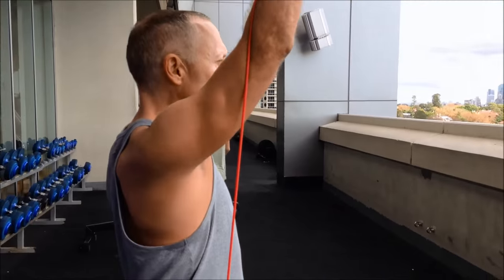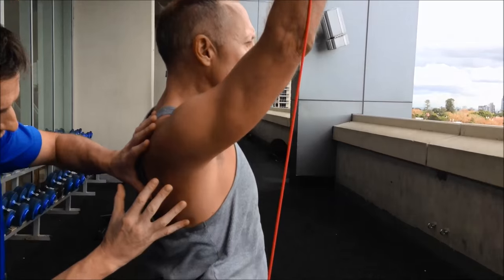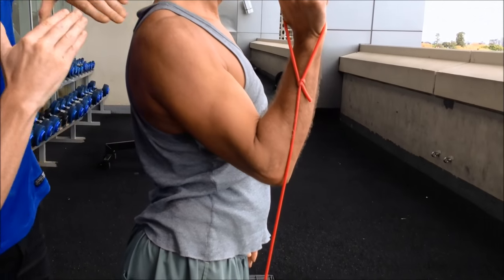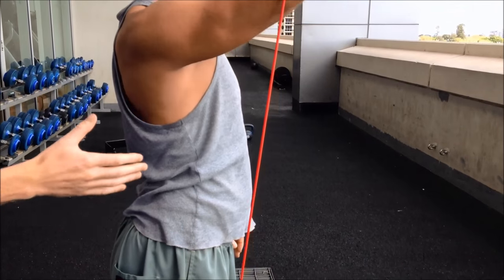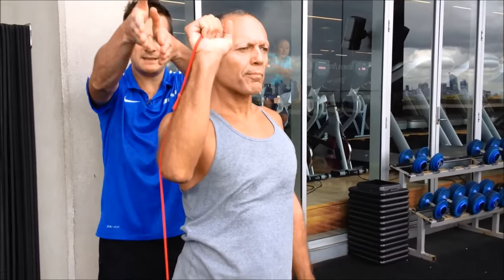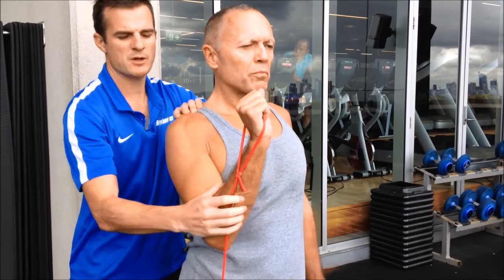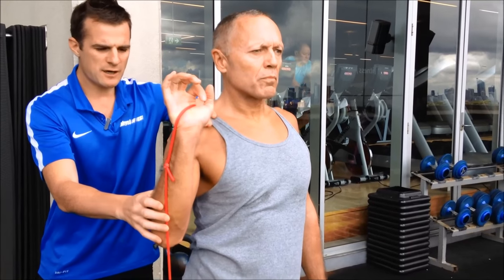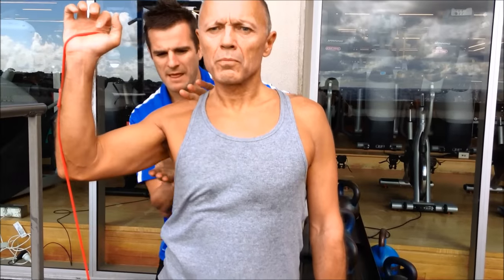The trick is getting the scapulohumeral rhythm correct. As he pushes up, when he gets to the top his shoulder blade has to be fully elevated. As he comes down, the shoulder blade has to drop into depression. It's that nice 45-degree angle where the arm is on an angle as he comes up. From about zero to 80 degrees that scapula stays depressed, and then when he rises up it has to lift and come up, and then drop down as he comes down.